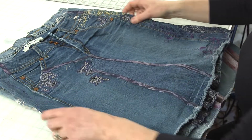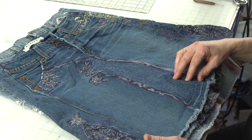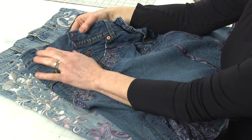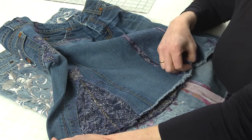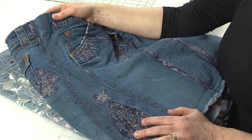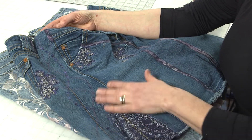Let me show you a couple of skirts I've made in the past. This first one I made for myself using a pair of jeans that were way too small for me. I actually had to add a three-inch gusset from the waist down to the hem. It became a godet down here — a great project if you have jeans in your closet that are too small, because you can make them bigger by cutting along the side seams and inserting a strip of denim down the side.